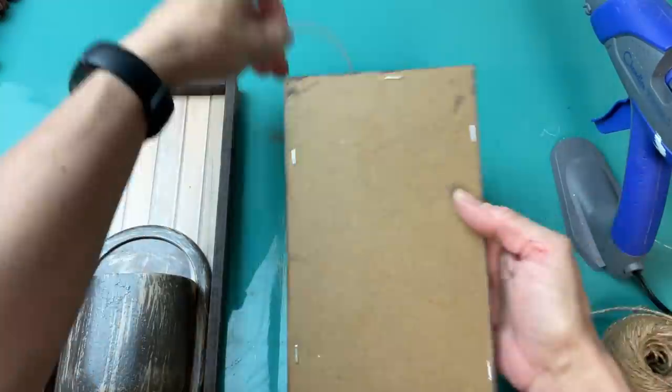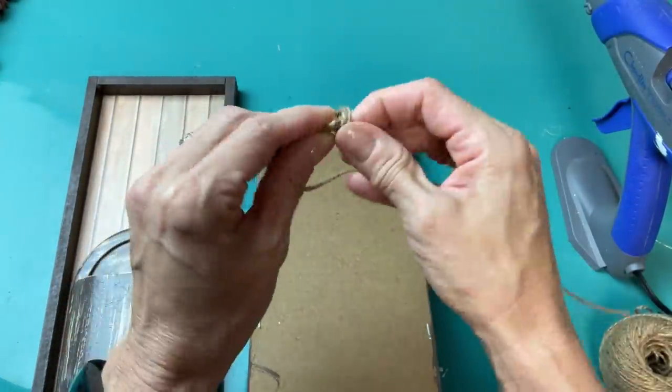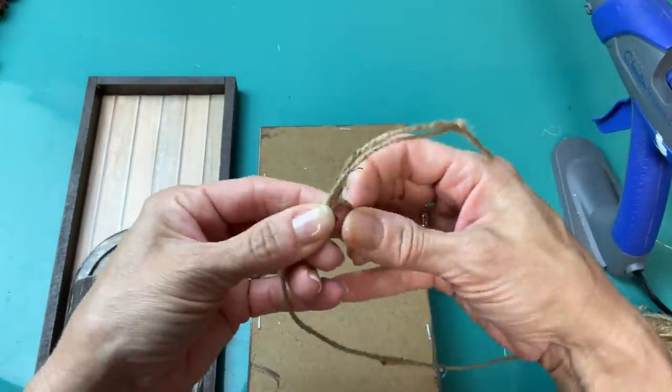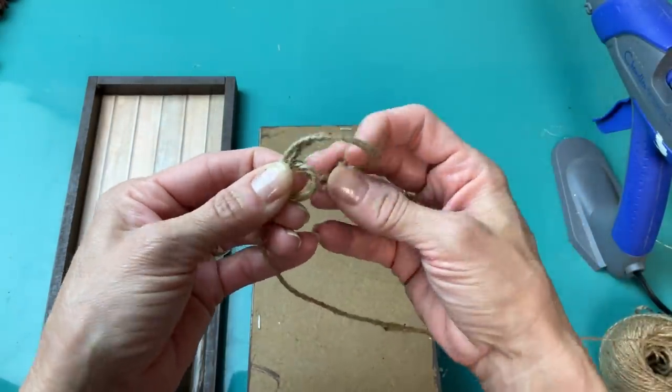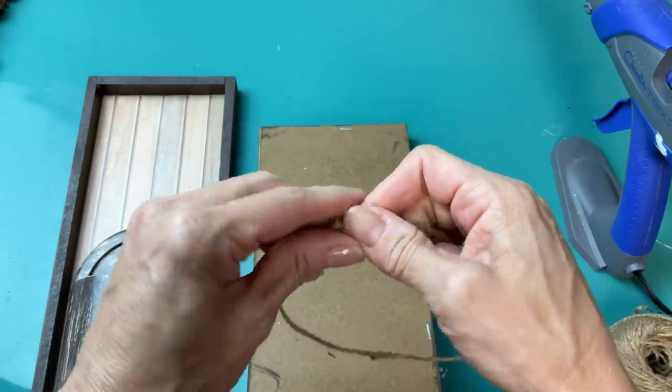I'm going to double up the jute twine, tie a knot on either end, and then go ahead and glue each of those to the backs of our signs just to make a small little hanger to be able to hang these on the wall if you so choose.